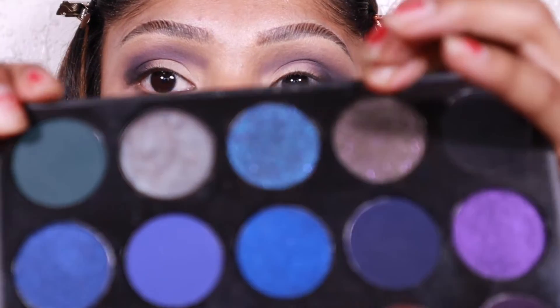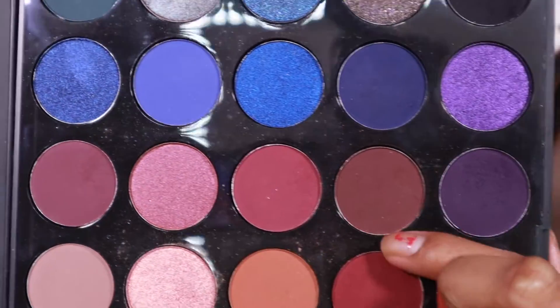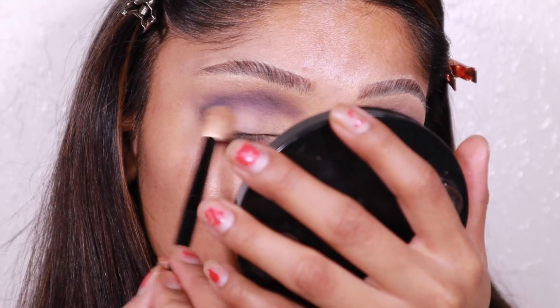I'm taking this Morphe brush — honestly hate it but still use it — and picking a shade. Since this purple is cool-tone, I want a shade that matches. This one looks a bit too pink or red, so I'm going with this cooler-tone shade and placing it in the middle of the lid to blend everything together.